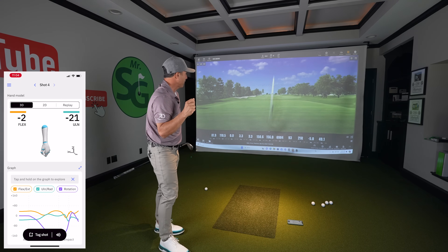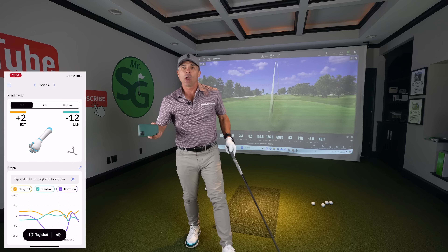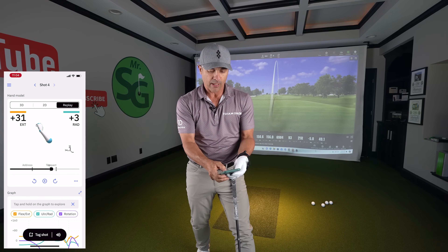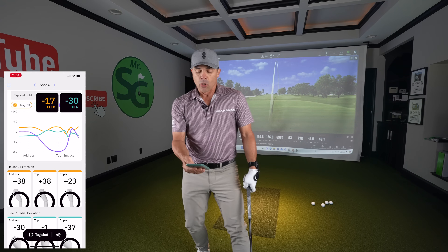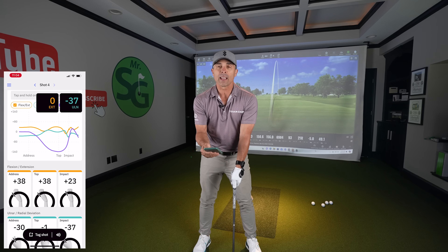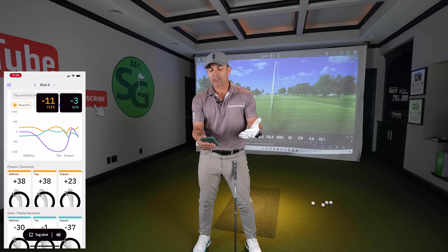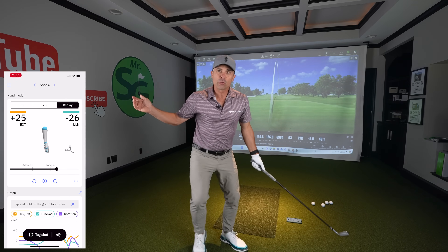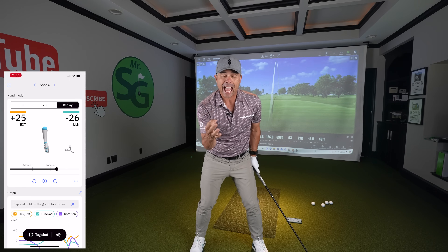And it'll start making a different sound off that club face. That will most likely produce something that we're going to fix because that's the third most common thing anyway. If we look at that shot on flexion/extension — it's always the relationship between setup and impact. We're at plus 38 at address and plus 23 at impact, so we have flexion compared to setup position, which is good, but it's only 15 degrees. As you stay down, you'll have this tendency to early release — and that's what we want to fix now.